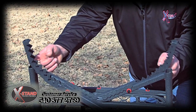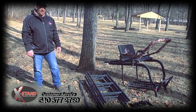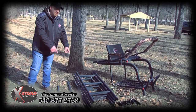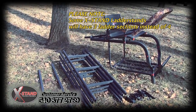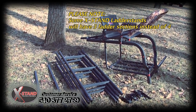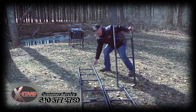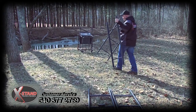Today, I'm going to show you how this jaw works. Now we're ready to assemble our X-Stand Ladder Stand. Included in your box should come with two lower bark biters, four ladder sections, three ratchet straps, an assortment of silent snap pins, and your seat section. We're going to start with Ladder Sections A and Ladder Sections B, which are identical sections and can be interchanged.